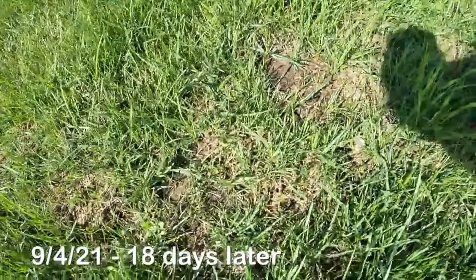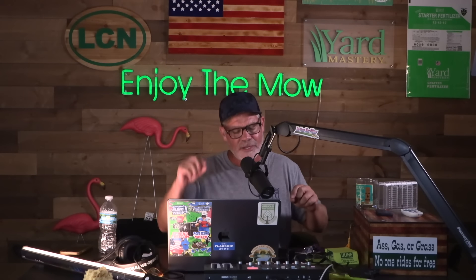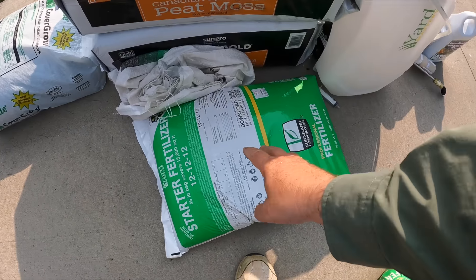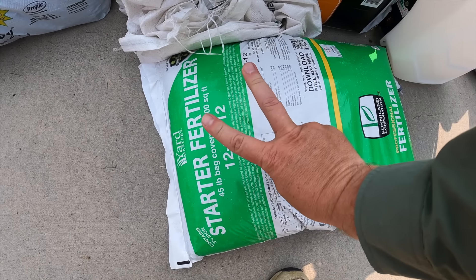Step three is to apply starter fertilizer right on top of the seed you just put down. This is a balanced 12-12-12 — it gives a little bit of everything to get the existing grass growing, turning green, and getting thicker, as well as to help the seed boost up once it starts rooting. I left him another bag because this is for the second application — you do two applications of this, so he'll do a second app 15 days later.